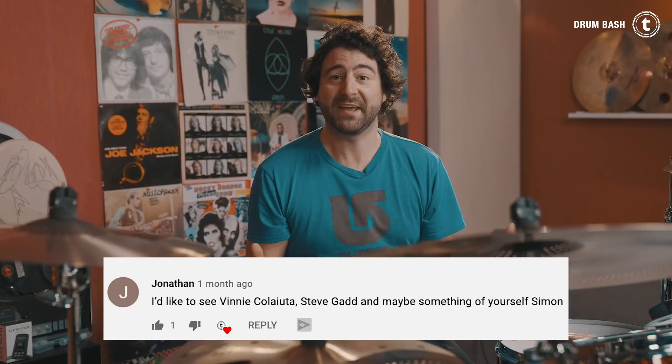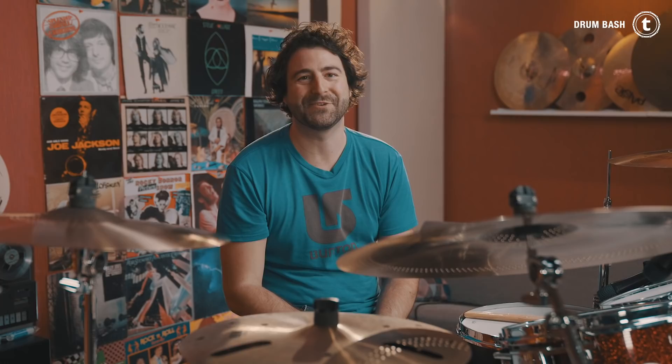And now I'm very happy to announce that I was asked in a comment: 'Hey Simon, can you maybe show a groove from yourself?' Of course I can. It is from the song Famous Last Words by my prog rock band Lake Sisko, with which we've just started a crowdfunding campaign. So if you dig our music take a look at lakesis.co. And with that in mind, thank you very much for watching. I hope you enjoyed this episode. Keep practicing your drums and I'll see you again next week Wednesday in a new video. Take care. Simon out.